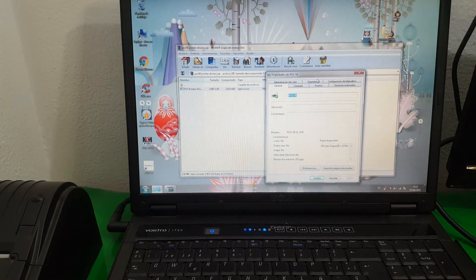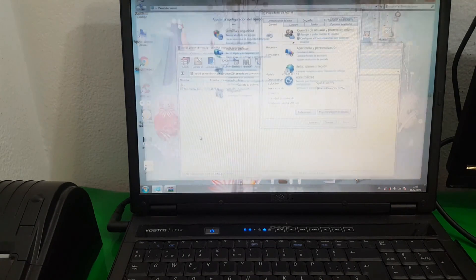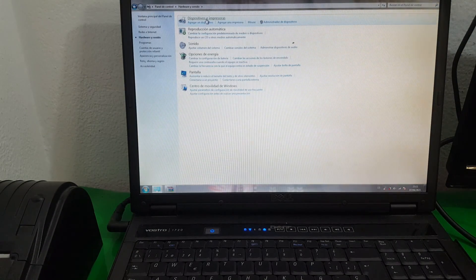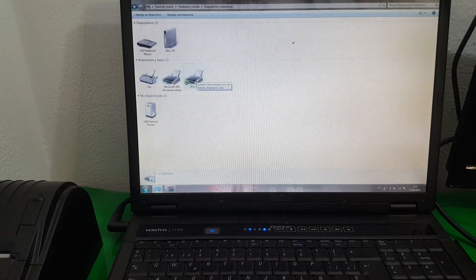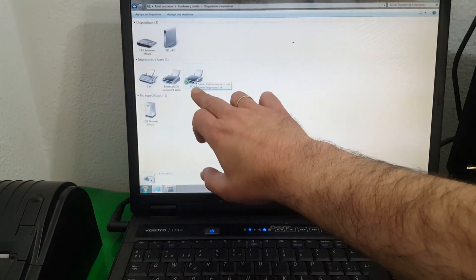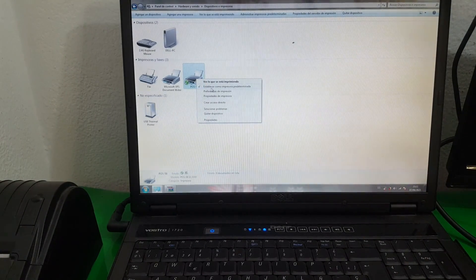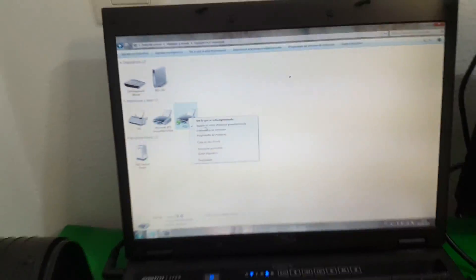And now the printer properties panel appears. But before this, we have to go back to the same place: Control Panel, Hardware and Sound, Devices and Printers, and make sure that it is set as default. Here, if we right-click the mouse, we have to make sure to set the printer as the default.